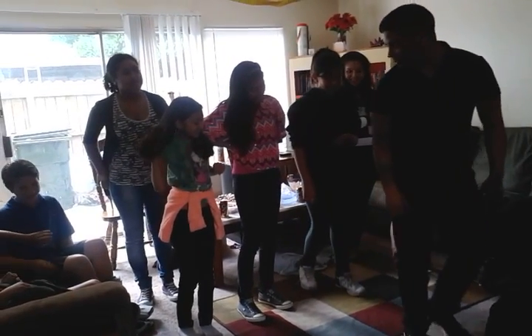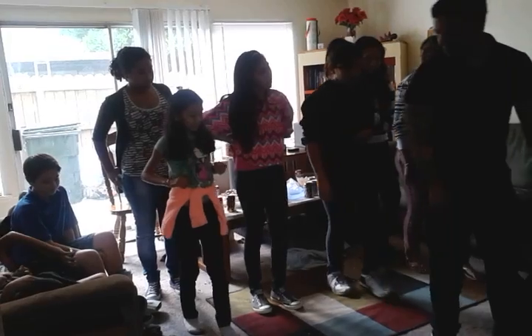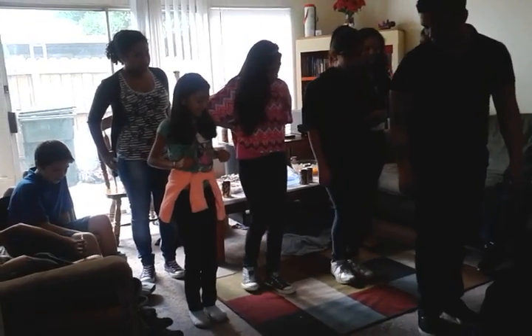So the right goes back. The left goes forward. Come on. 1, 2, 3. Come on, girls.